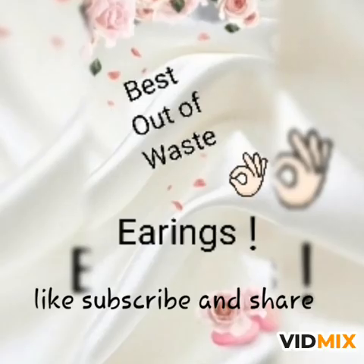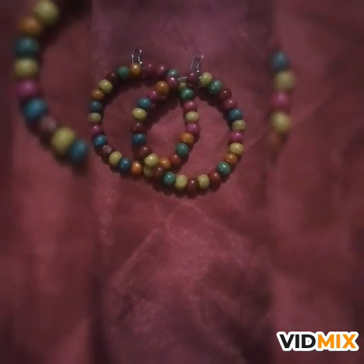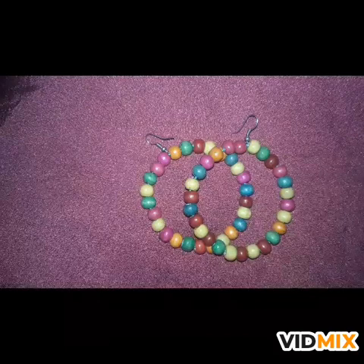Hello and welcome to my channel Fab Fairy Art Blast. Today we are going to make these beautiful and amazing earrings at home with some of our old things.